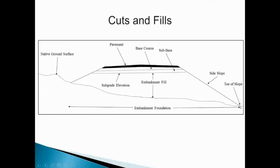Where the embankment meets the native ground surface, that is considered the toe of the slope. Once we achieve subgrade, we then have our pavement section. We may or may not have a layer of subbase, which serves as a separation and drainage layer between the base course and the embankment fill. We may also have a layer of base course, which is a stabilizing and drainage layer beneath the pavement separating it from the embankment fill or subbase. On top, we place our pavement — either asphalt or concrete.